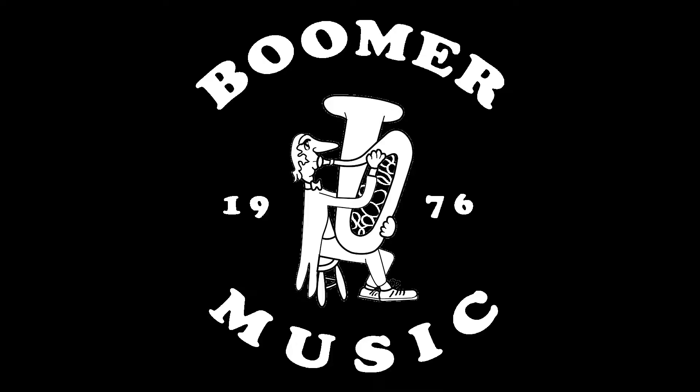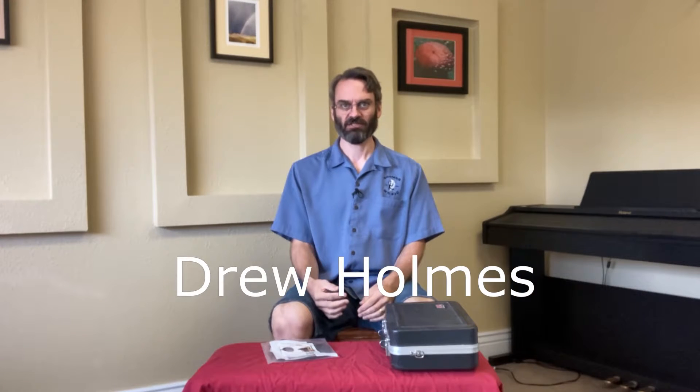This is Drew with Boomer Music Company, your band and orchestra experts since 1976. Today I wanted to talk about a product that we just got into stock, and that would be the Gator Bell Covers for the instruments.